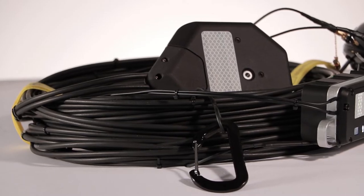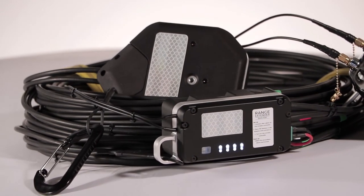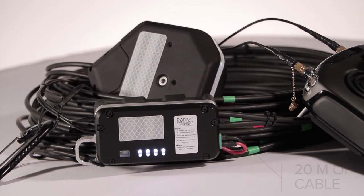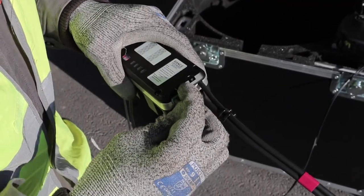The range extender has been designed to be easily carried. It is composed of an omnidirectional antenna module and 20 meters of cable. The system is designed so that you just have to plug all the elements together, and you're ready to fly.